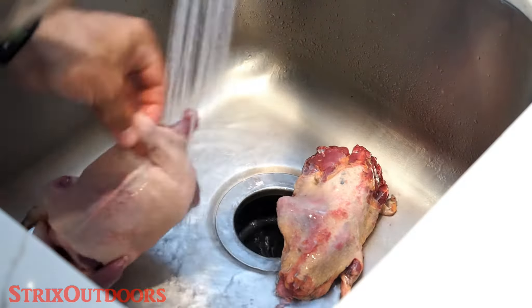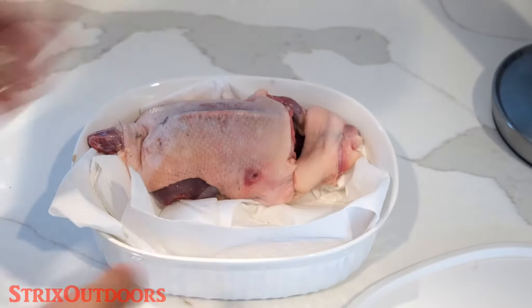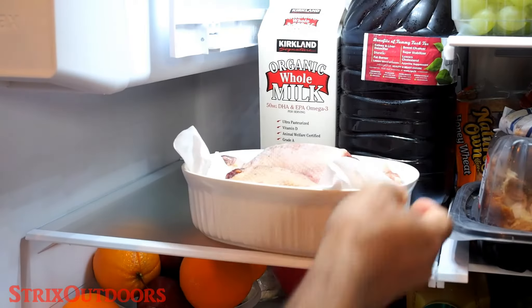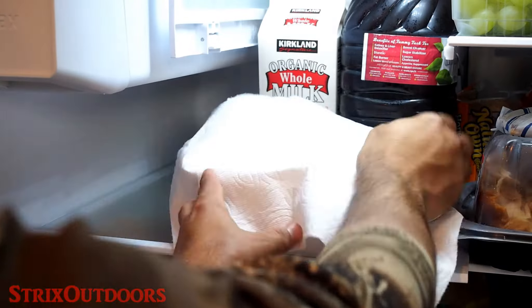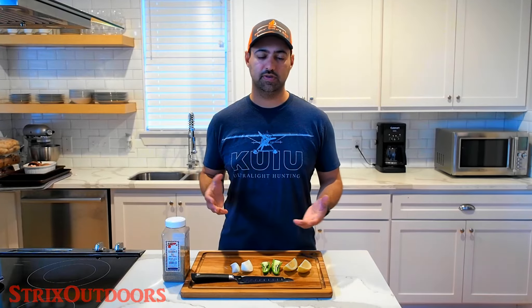I've been aging ducks with this recipe and I think it's provided great results. What I typically do is when I get the birds home, I'll rinse them off thoroughly with fresh water, pat them dry, and put them in the refrigerator with paper towels to soak up any juices and liquids that remain over the next few days. You can also elevate them on sticks of carrots to keep the bird from sitting in the juices and blood that come out. I've done this for up to a week; two to three days is fine as well.